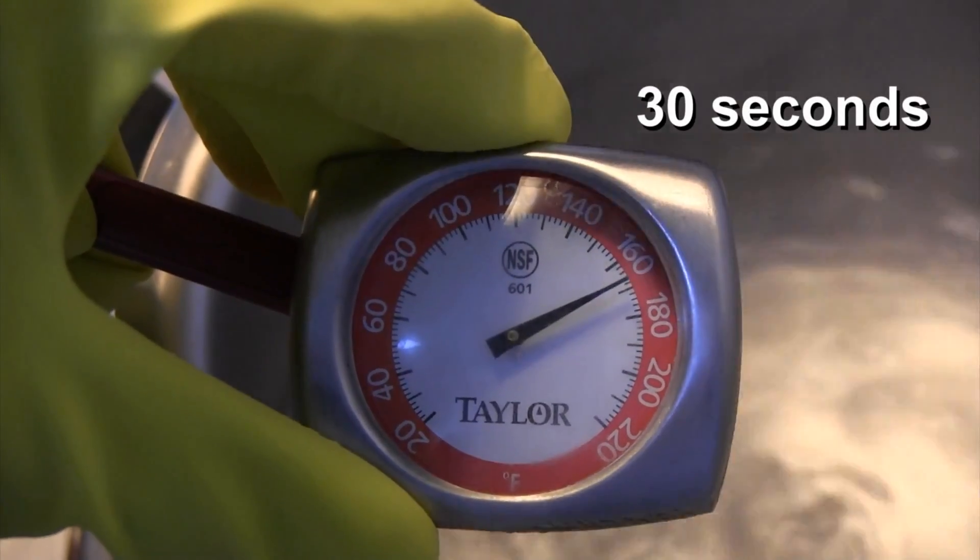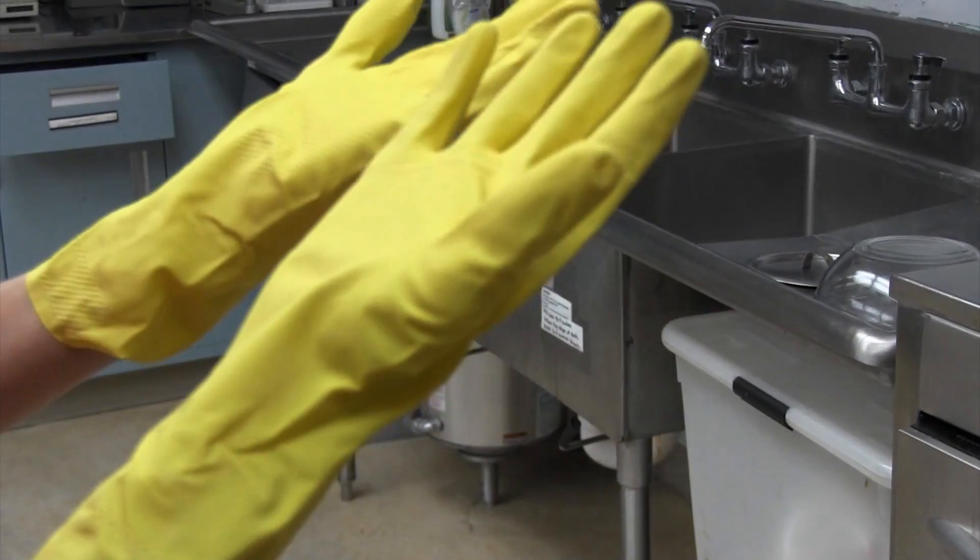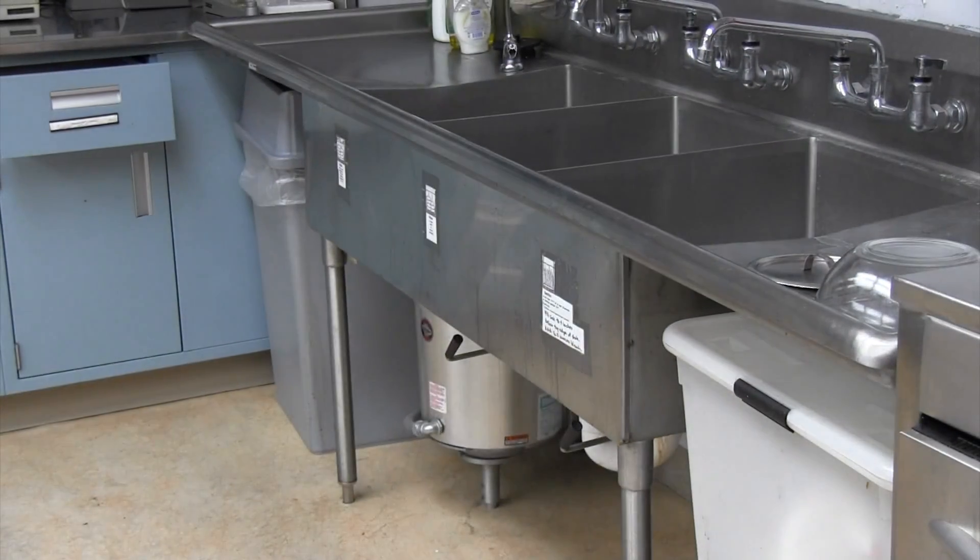Wait at least 30 seconds. And remember, the water is hot, so keep your hands at a distance or wear protective gloves to prevent burning or scalding.